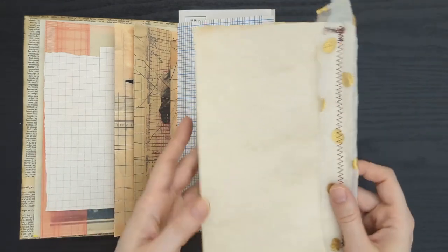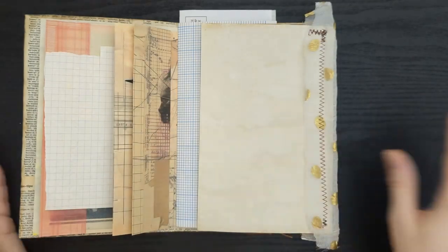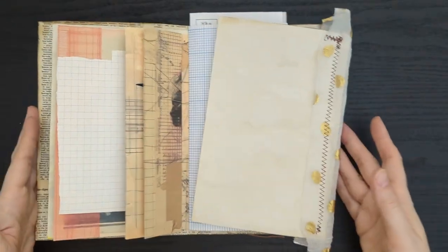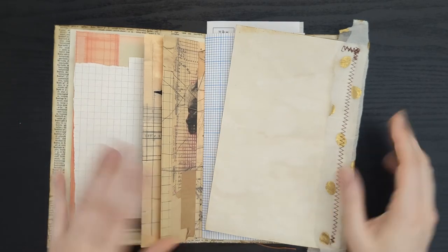The first method I'm going to show you — I'm using coffee dyed paper today, but you can use any type of paper. You can use printed papers; say you don't have enough pattern in your journal, then add some printed pages. This goes both ways, so these are just techniques you can adapt to whatever your situation is.